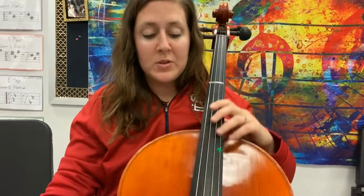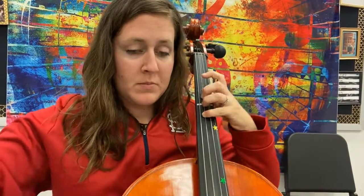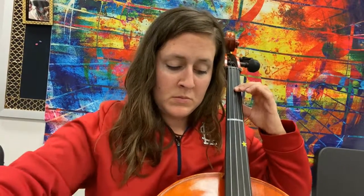Here is a really good close-up of those fingers. And that is your A major scale on cello.